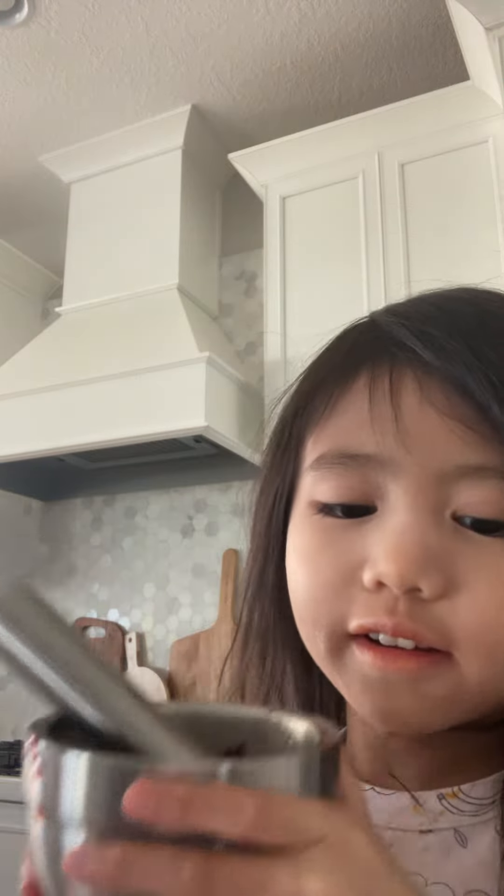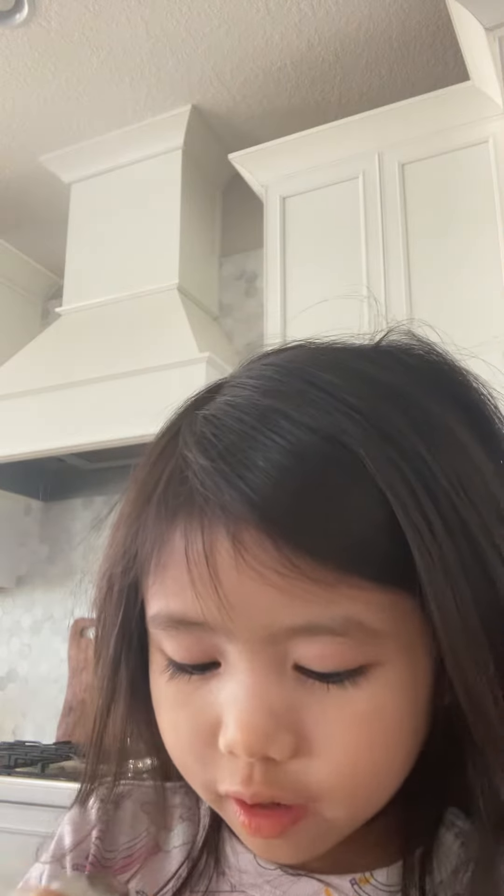Hi guys, welcome to my channel. Today I am making some milkshake. Since we don't have a blender nearby, and since I'm a kid and I don't want to use a blender, I'm just mashing it up first.